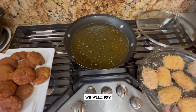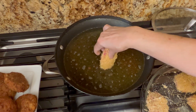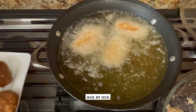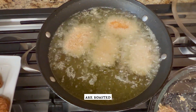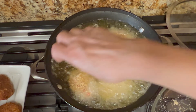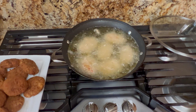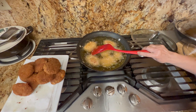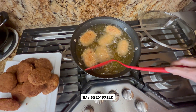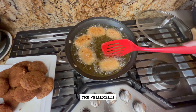Now we will fry the cutlets that were coated with vermicelli, placing them into the oil one by one. They have fried nicely and are crispier because of the vermicelli coating.